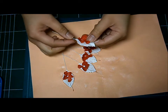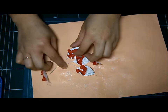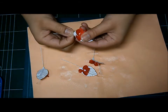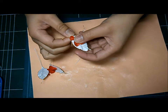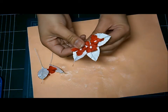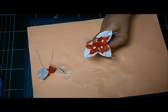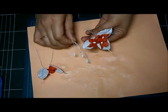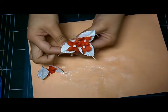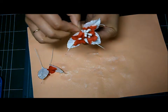Then we're going to bend the wire of the leaves like that, and put them all together to form the flower. While doing that, we're going to get some extra stamen for the center of the flower and just attach it on the center like so.